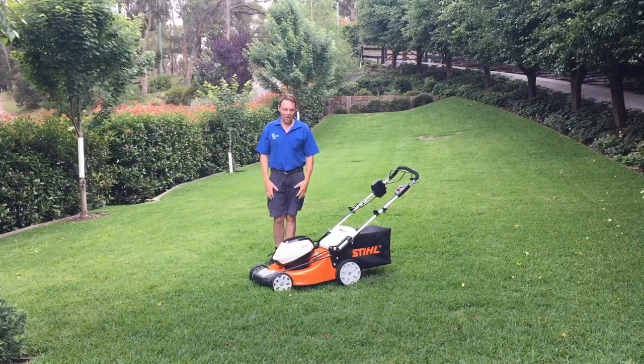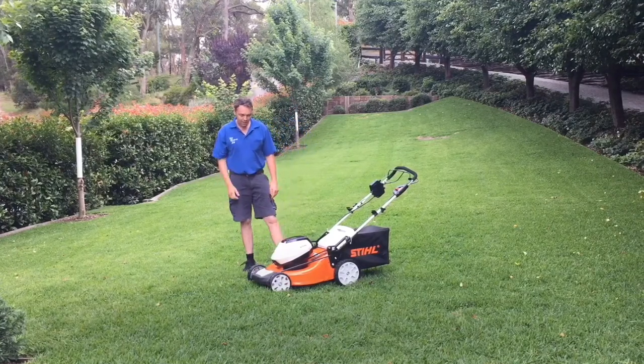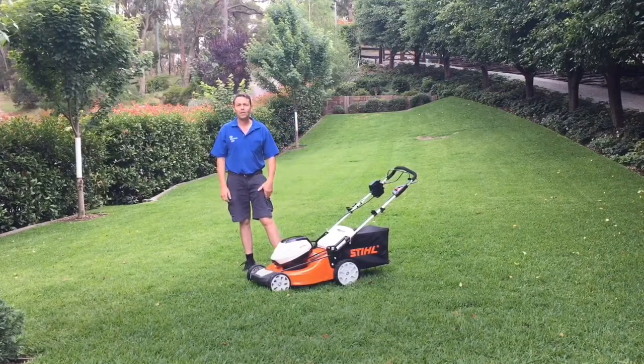Good morning, my name is Daniel and I'm going to tell you a little bit about our Steel RMA 510V.